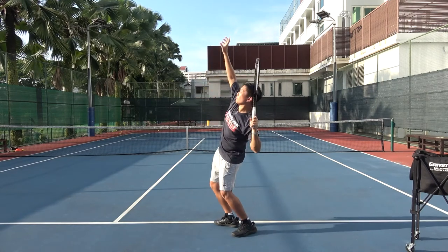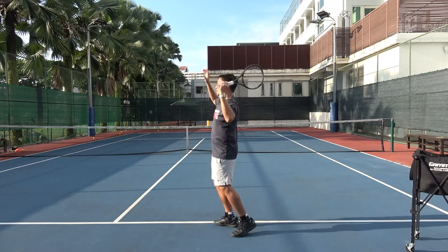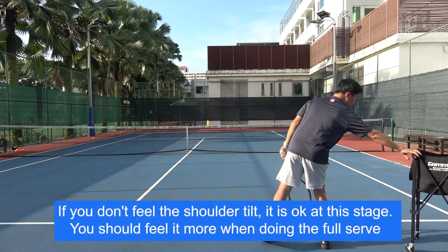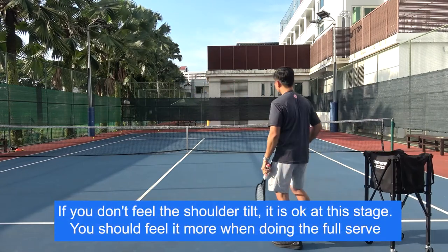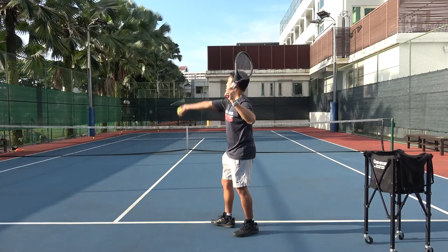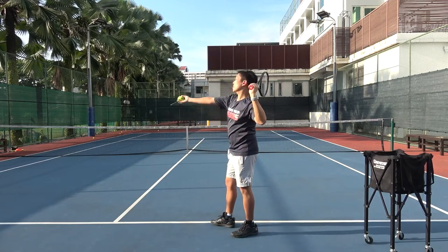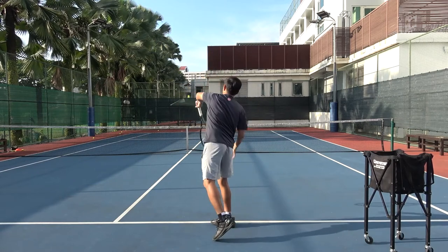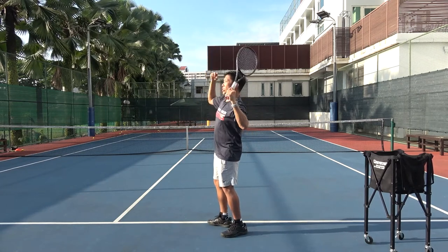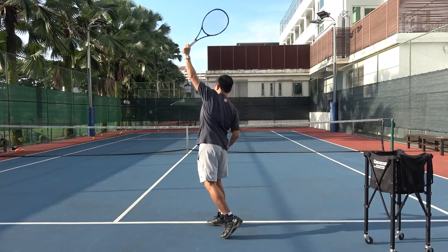In tennis we call this the trophy position. Whichever style you adopt, all tennis serves will come to this trophy position before contacting the ball. Toss the ball up and tap it — tilt as the ball goes up, and when you are about to contact the ball this shoulder tilt will come back and go up.